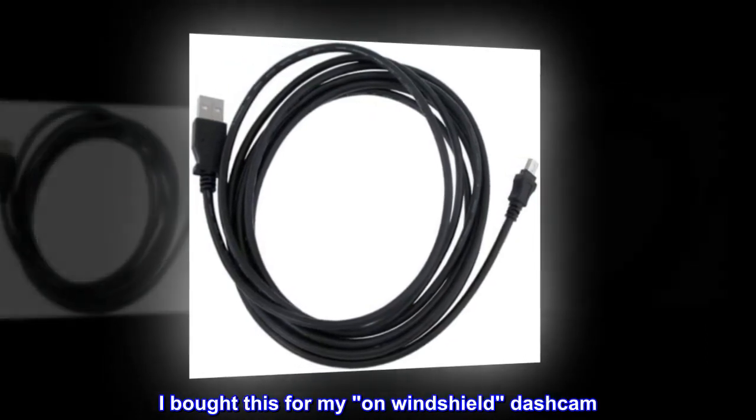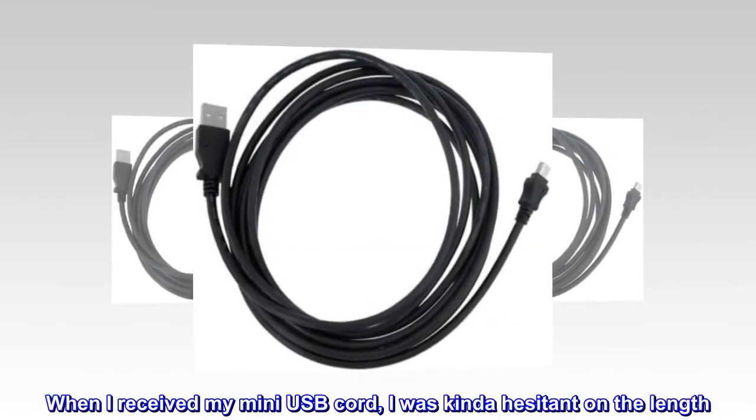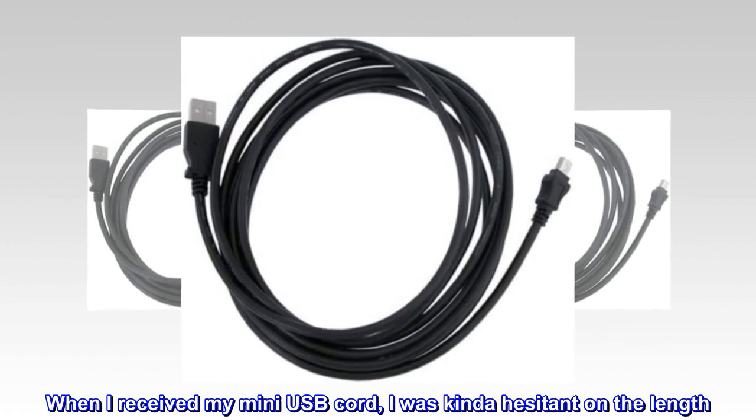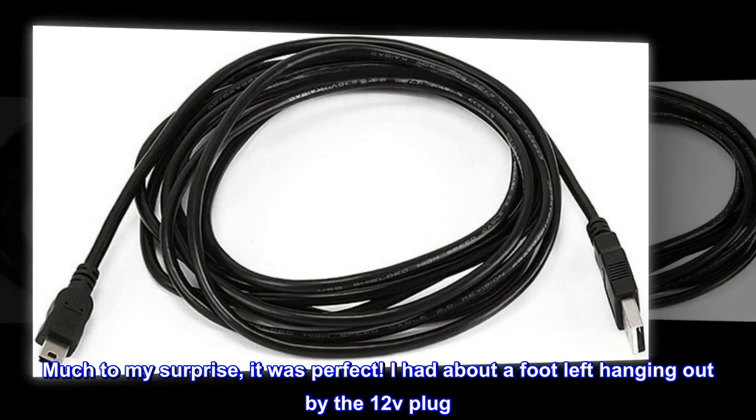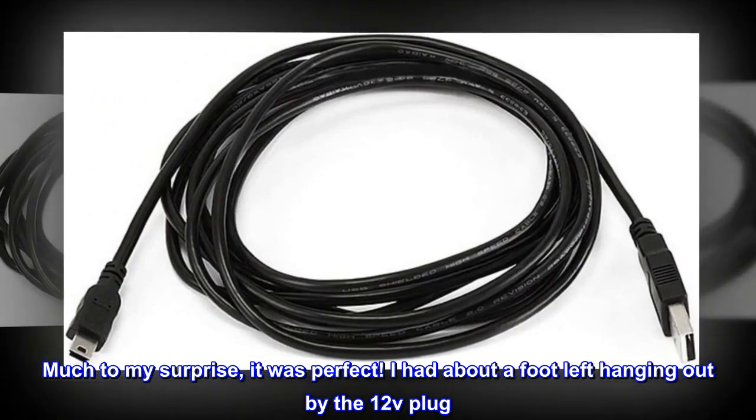I bought this for my on-windshield dashcam. When I received my Mini-USB cord, I was kinda hesitant on the length. Much to my surprise, it was perfect. I had about a foot left hanging out by the 12V plug.